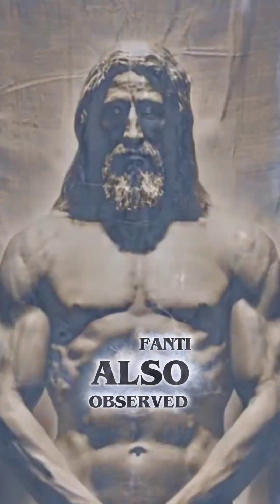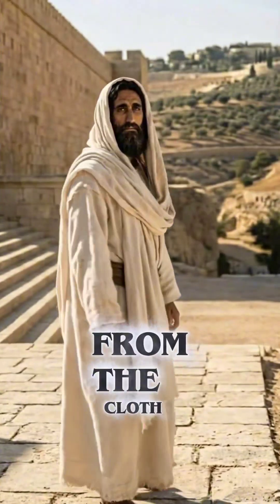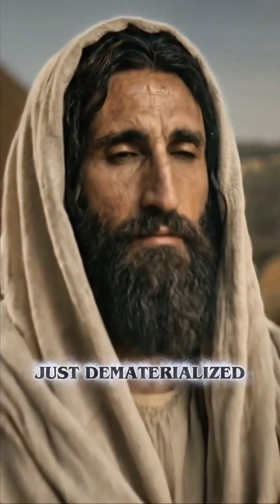Fante also observed no cracking or smearing around the blood edges. This suggests that the body was not peeled off in the natural way from the cloth — it's as though it just dematerialised.